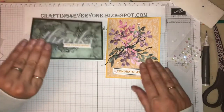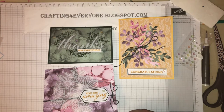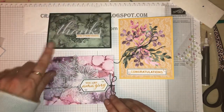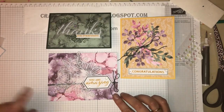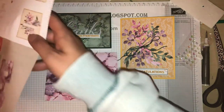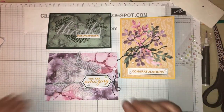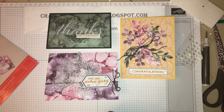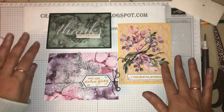Right, I'll show you all three cards. You'll have enough in your kit to make nine cards altogether, so if you wanted to you could mix and match how you want the cards to look - but these are how they show you on your instructions. Oh, the congratulations goes in the middle - I put it at the bottom, never mind, that's okay. I just felt it needed to go at the bottom rather than in the middle - that's how I was looking at it when I was designing.